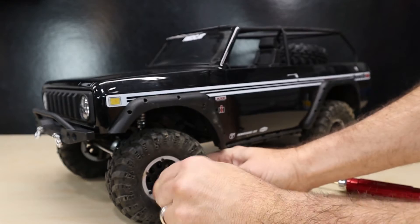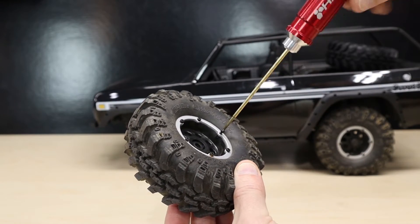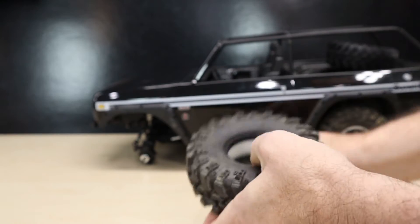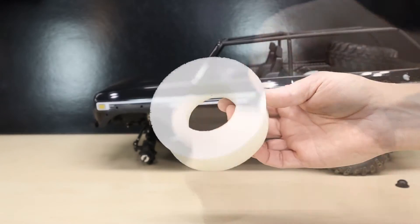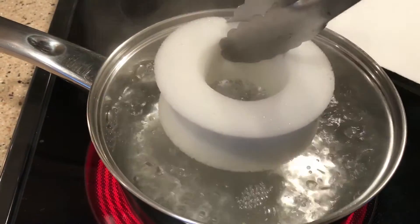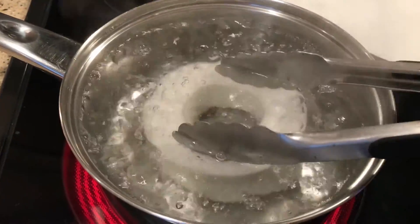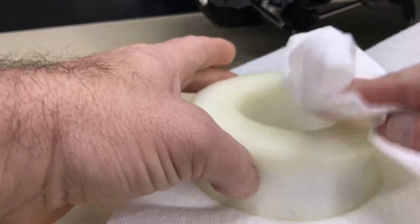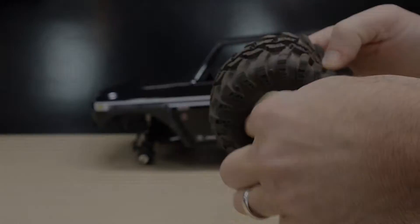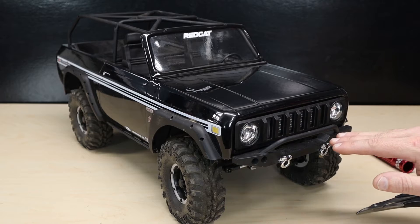Remove the wheel with your 7mm box wrench, then using a 1.5mm hex driver remove all the screws that hold the bead-lock rings to the wheel. Once the rings are off, remove the tire from the wheel and slip the insert out. Dip the inserts into boiling water for about a minute — use extreme caution when doing so. Remove and let cool, then use a towel to dry the insert and reinstall into your tires.